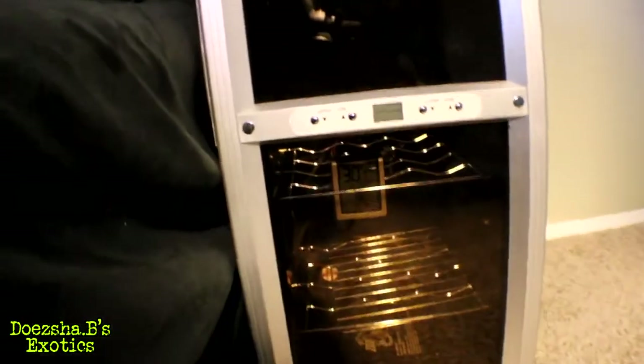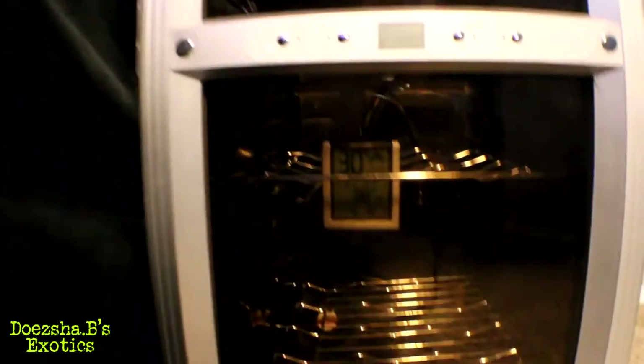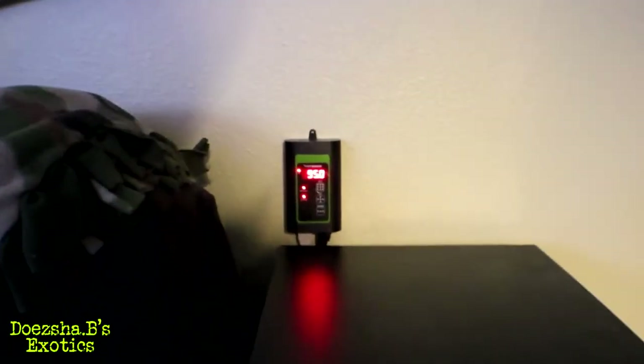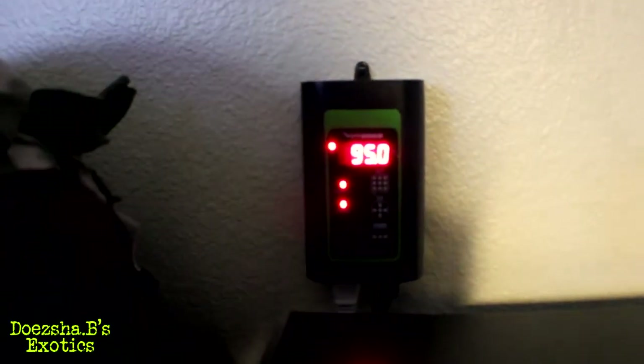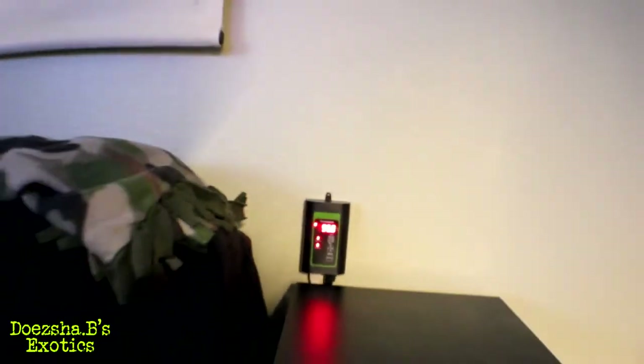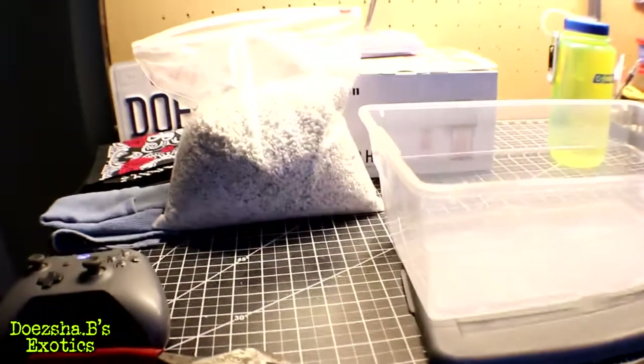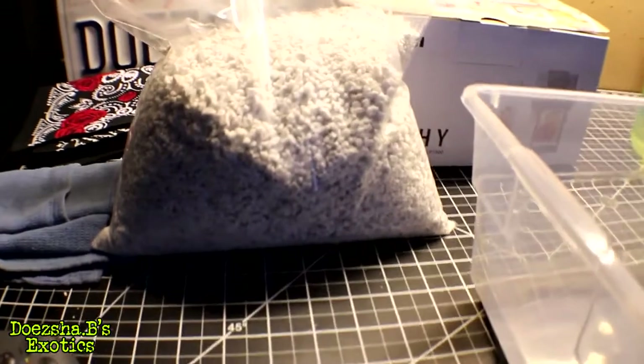As I said before, I got the incubator set up. It's holding firmly at 88 degrees. The thermostat is set to 95 degrees. What I do need to get is a proportional thermostat so that it can raise and lower gradually, instead of just turning on and off.